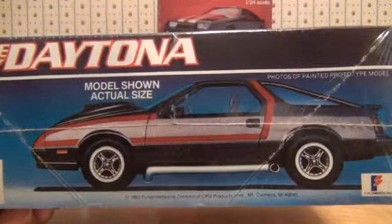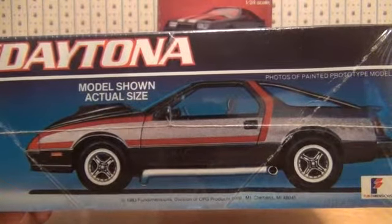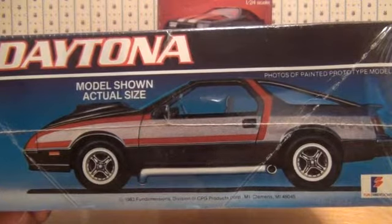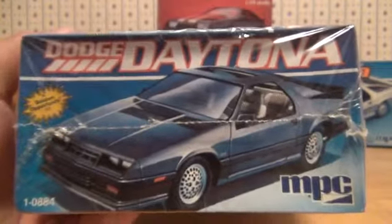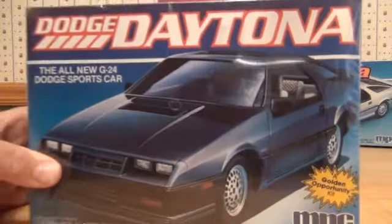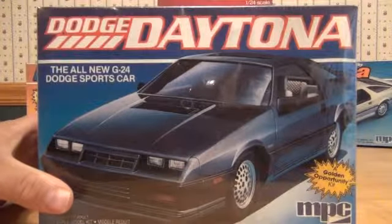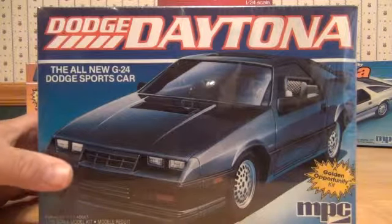Here's a side profile of what the customized Dodge Daytona could look like if you decided to build it that way, and there's the 1983 copyright with the same picture on this side of the box. So that's the first release of the 1984 Dodge Daytona by MPC.